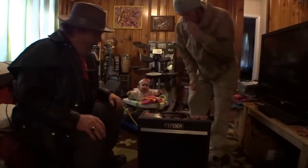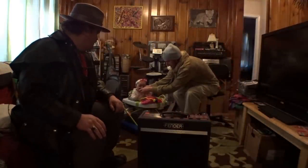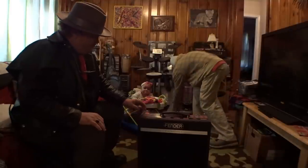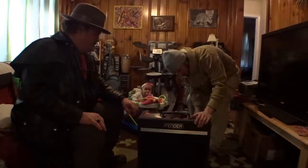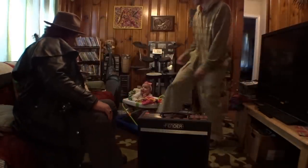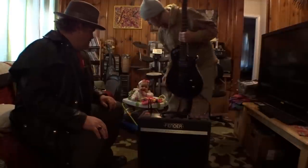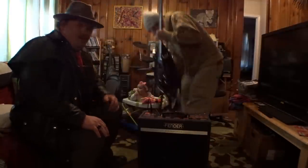So we've got the Fender Bass Breaker 15 — this is an amp that just came out where Fender decided to use English tubes and a Celestion speaker, so it's almost like a Marshall amp. The Marshall Blues Breaker was a really famous amp that wasn't made for very long. This is called the Bass Breaker — of course, the original Marshall amps were based on the Fender Bassman amps.